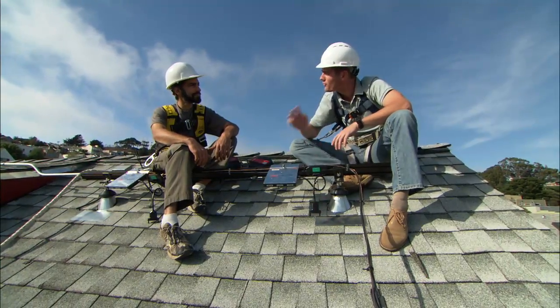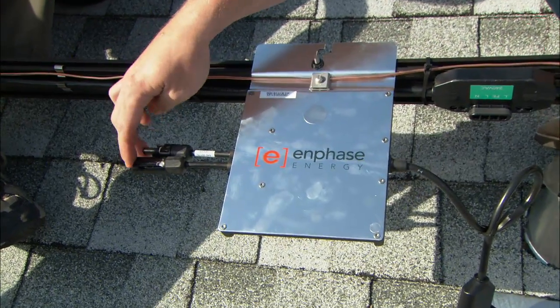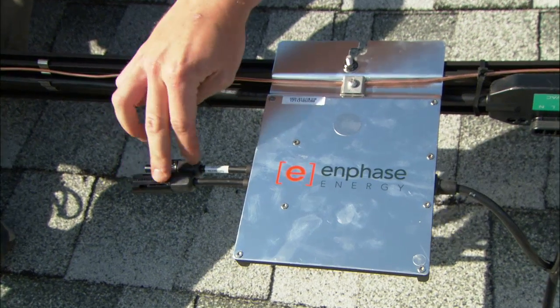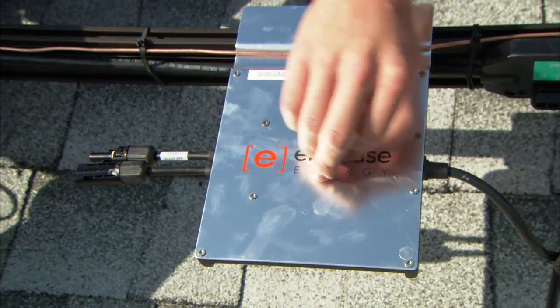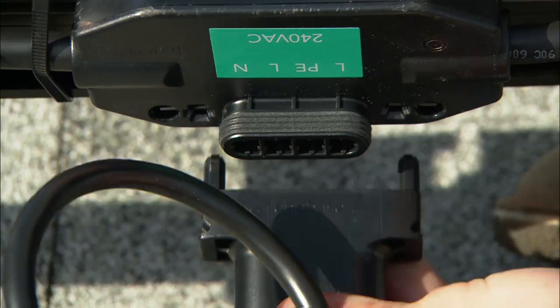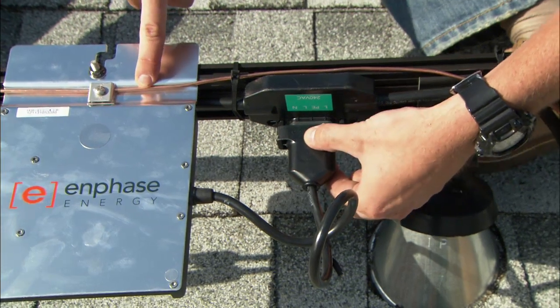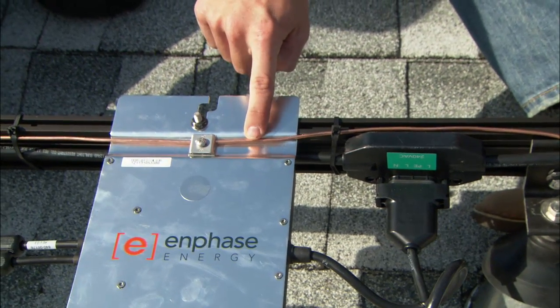The wiring for the micro-inverter is very simple. On the left-hand side you have your DC connections, which go to your solar panel. It's converted to AC power at this micro-inverter, which then travels out as AC current on this cord and plugs right into the main trunk right here. We also have our six-gauge copper wire that grounds the entire system, including the rails.